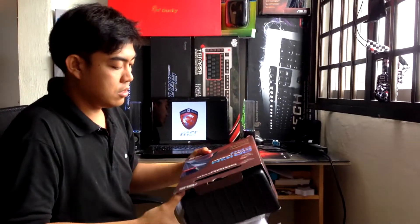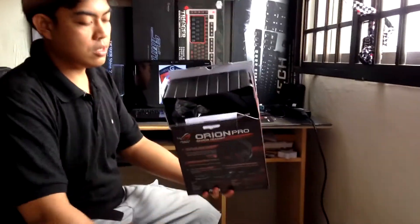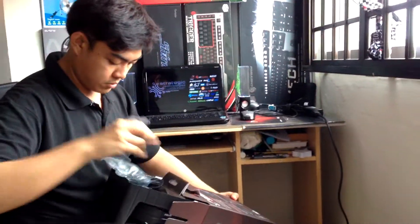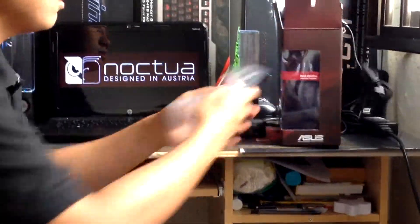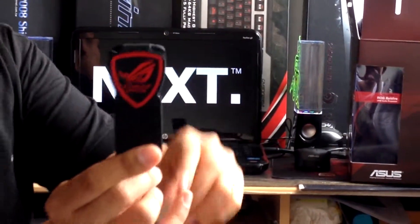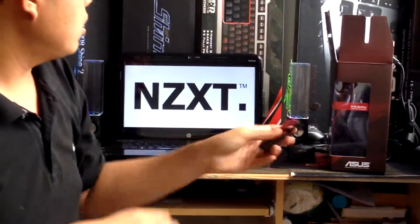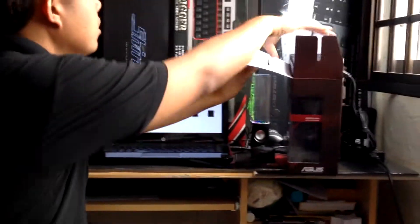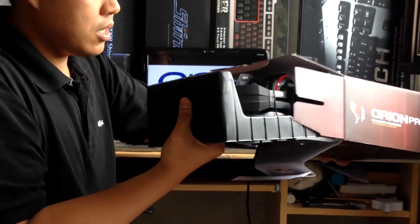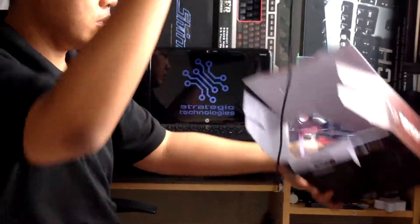So what we have here — let me check first the cables at the back. This is the cable organizer from the Orion Pro, so that you can pretty much organize the cables. We also have the full product here.